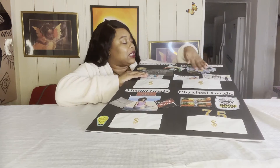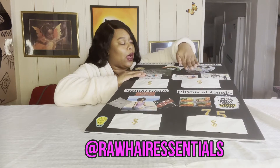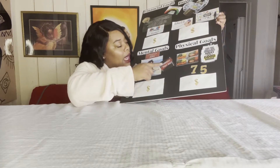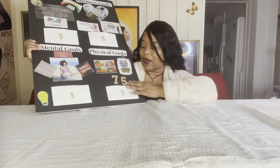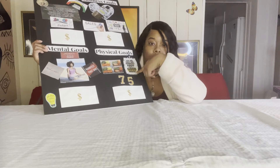For my business, I put my hair products — I want social media to go up and sales to increase. For my mental, I put a couple of things to think positive, protect my peace, and manifest. For the physical, I want to lose 75 pounds. I plan on meal prepping, because that's 80% of the battle, and also hitting the gym.